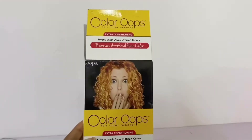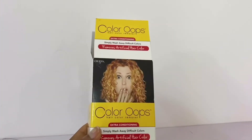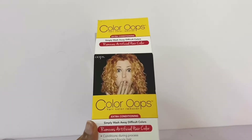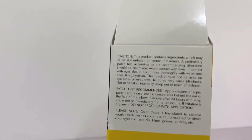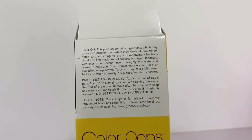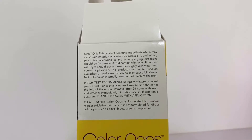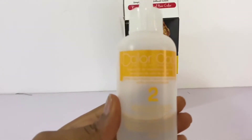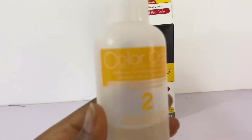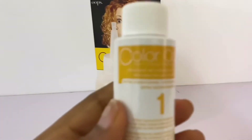Hi guys, so today we're not going to be showing my face — we're just going to get right into this tutorial. I got the Color Oops Extra Conditioning; I think they have another one but this is the one I got because I wanted my hair to be extra conditioned and avoid unhealthy hair. I'm just following the directions on the box. It comes with two bottles inside: one labeled number two and another labeled number one.